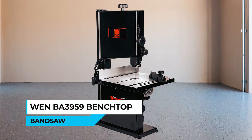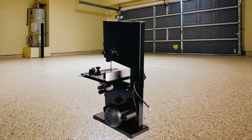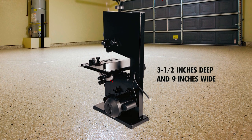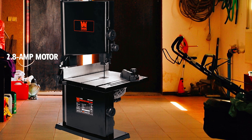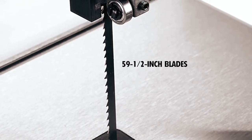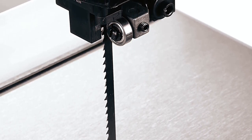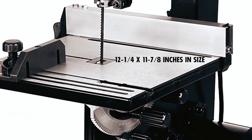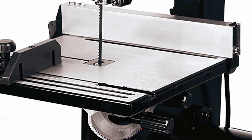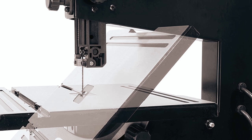The WEN BA 3959 9-inch Benchtop Bandsaw is a powerful yet compact tool that can make intricate cuts up to 3.5 inches deep and 9 inches wide. This saw has a 2.8-amp motor that can rotate the blade at up to 2,500 feet per minute. It uses 59.5-inch blades with widths ranging from 1/8 to 3/8 inches for versatility. The work table measures 12.25 by 11.875 inches and can be beveled up to 45 degrees, allowing users to make angled cuts with ease.